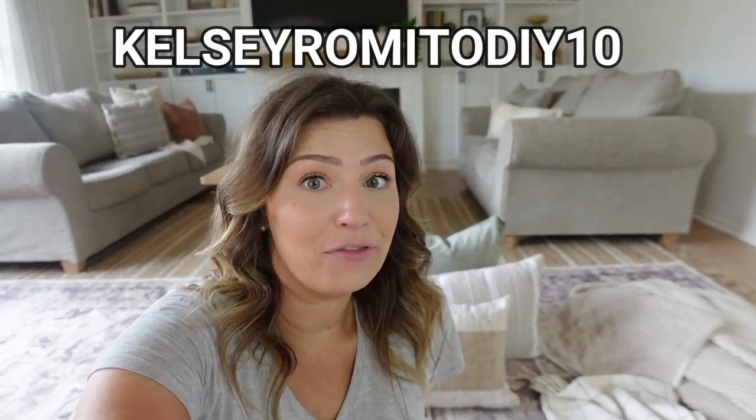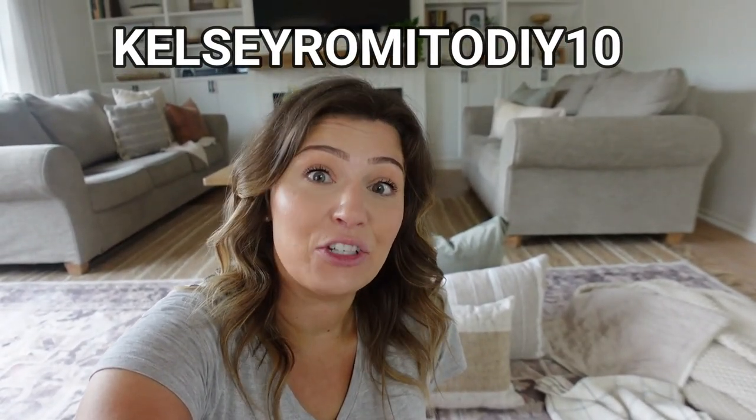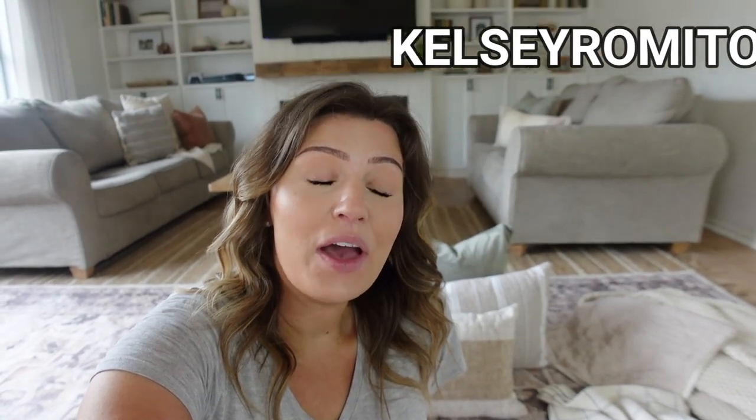Thank you so much to Ruggable for sponsoring today's video. They want you guys to be able to check out their products, so they've given me a discount code — you can get 10% off when you use my code, which I'll link in the description box. Also, if you spend over $99 you can get free shipping. So go check out their website and see if you can find something that you like. Do like I did — plug it into a mood board and see if it can really tie your room together. It might be what your space is missing.